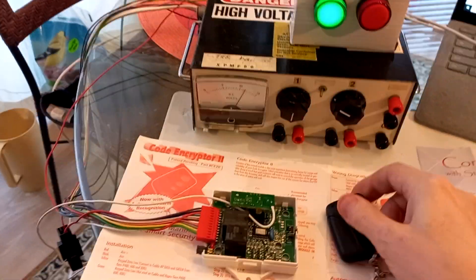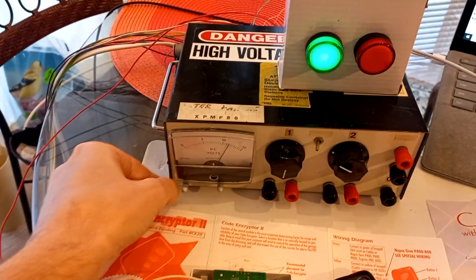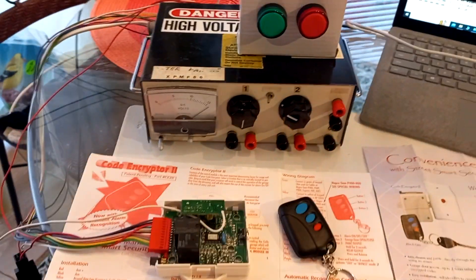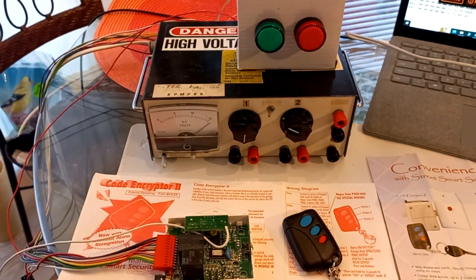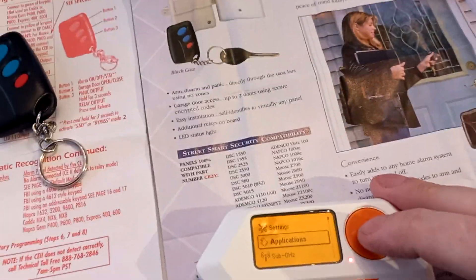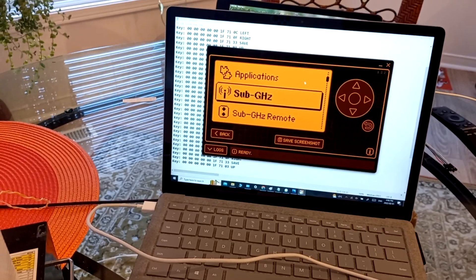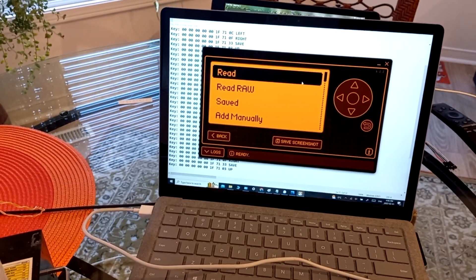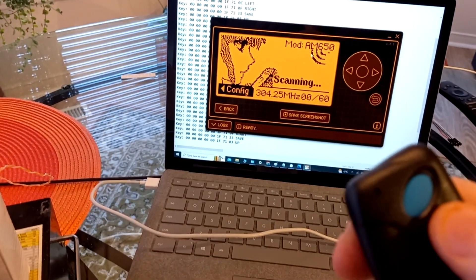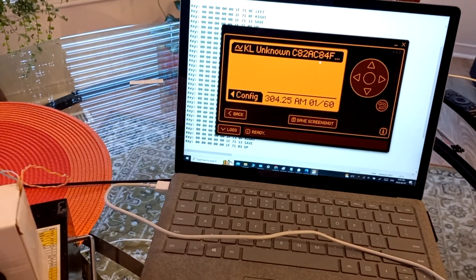So now in this attack, I'm going to turn the power off — and there we go, the power is off. The receiver is no longer alive, it's not listening. Now if we go over to our Flipper Zero and we go into Sub-GHz, then Read — now it's ready.